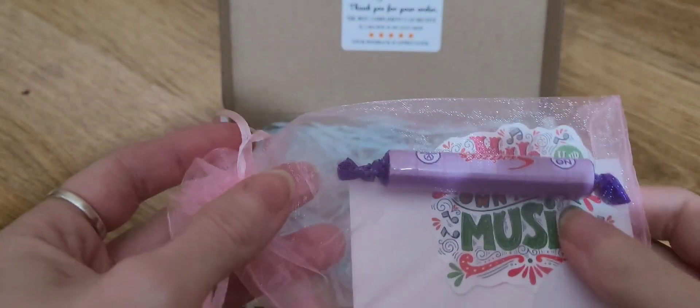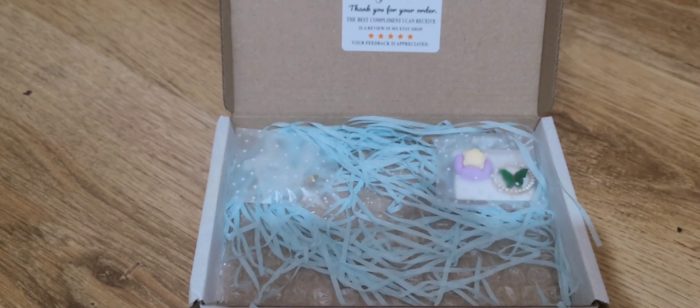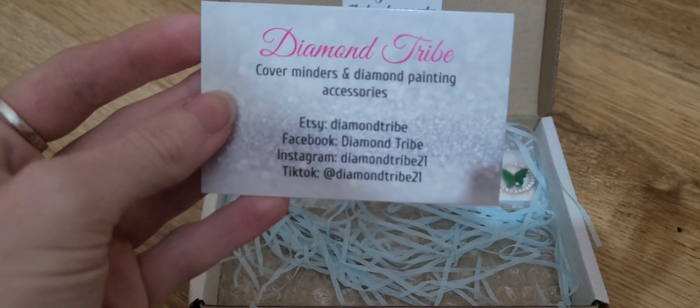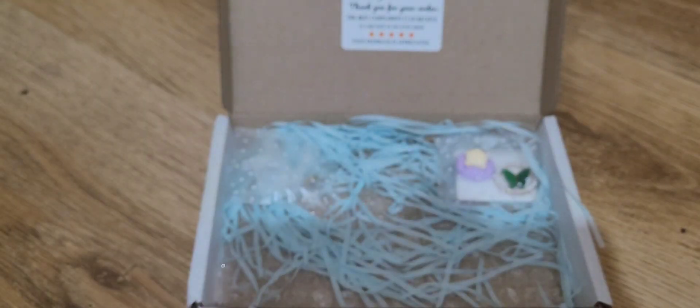And we have this. Autumn is going to love those. I don't think she's tried Palmar Violets, but she shares every sweet — every time I got sweets she says 'share them with me.' So we have Diamond Tribe cover minders and diamond painting accessories. There's the information. I will leave a link below so that you can go check the shop out.